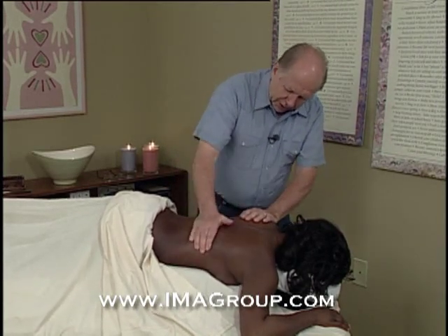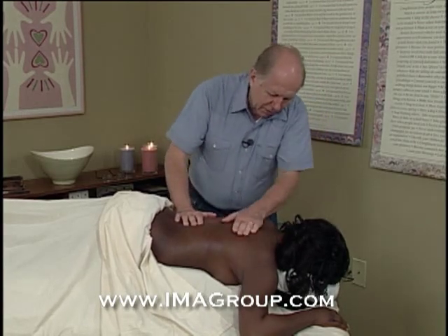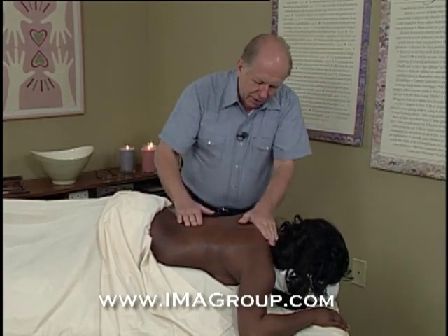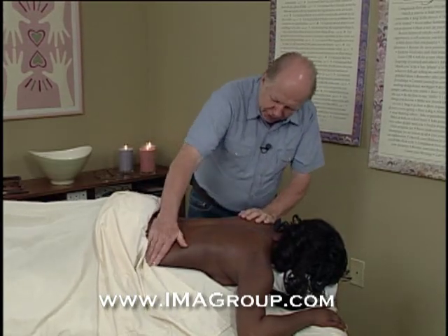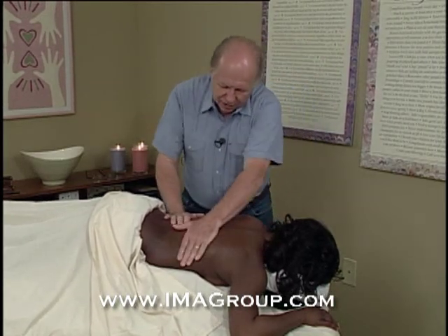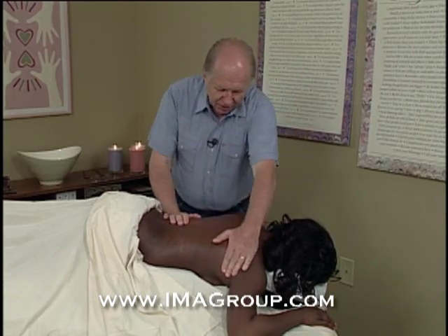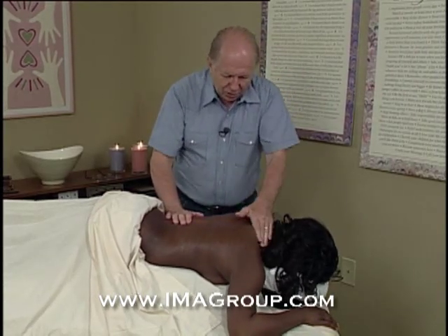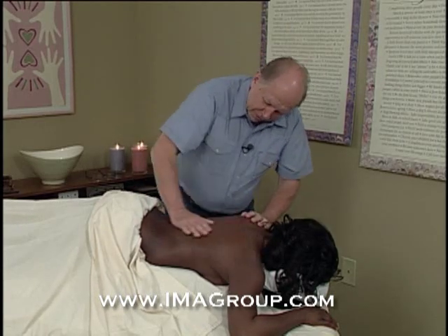When muscle fibers get dry they stick together. So all we're really doing is unraveling the fibers and getting the liquid back between the muscle fibers so that they work the way they're supposed to. This first stroke is just sort of a get-acquainted stroke. I get to feel where you're tense, and I can feel some tension already in your back — your upper back and between your shoulder blades.